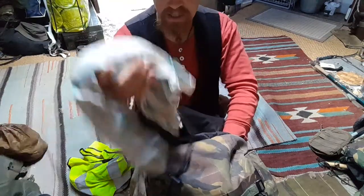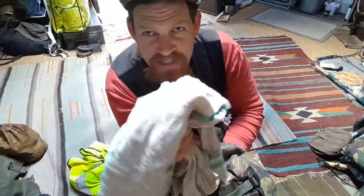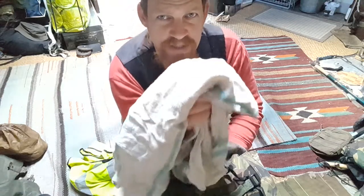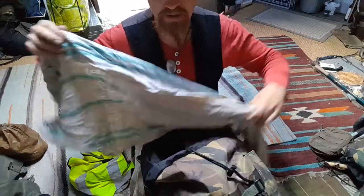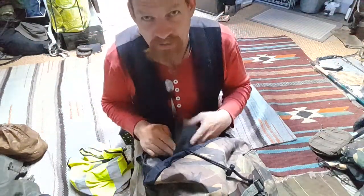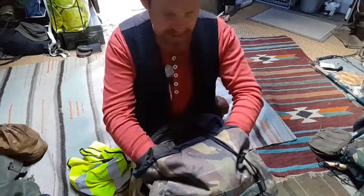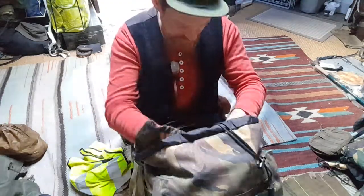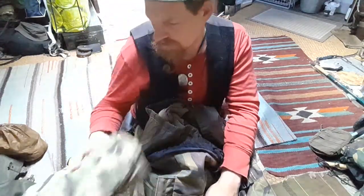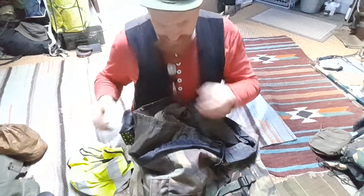My towel — I love these thin linen towels. They dry really fast, have a nice style, are a good size, very packable, and not as smelly as synthetic hiking towels.